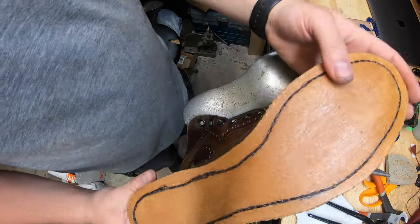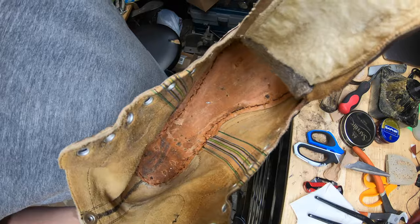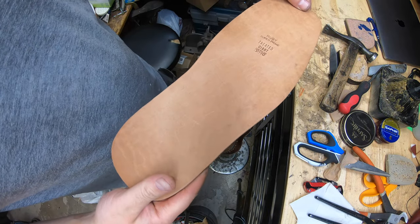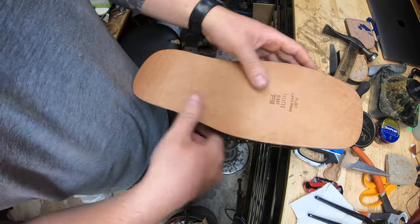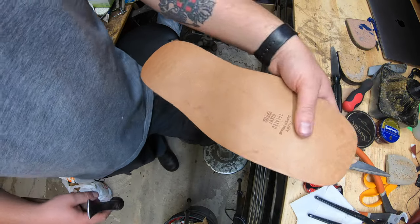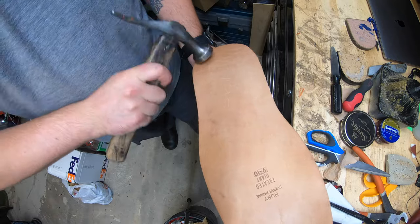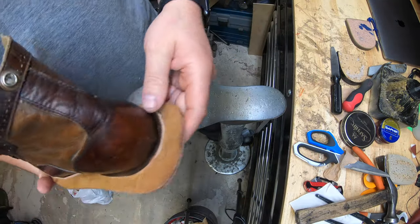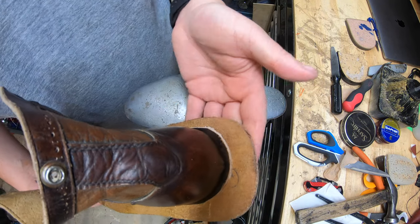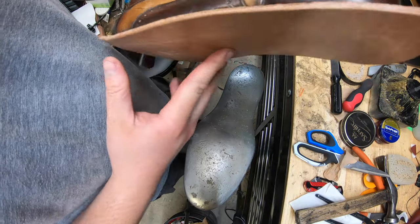I've got these stitched up and glued up — did that off video because we're going to do more stitching anyway. We did some blake stitching — you can see down in there. The leather midsole is stitched on. I've got the house grade sole on here. The gentleman picked the house grade sole for now because we're doing so much conversion — he'll upgrade to the JR leather later, so these will be resolable in the future. I'll stick this on the press and let it sit, then start trimming. A lot of the scrap material we save because it's great for little build-ups.